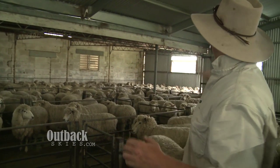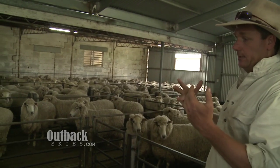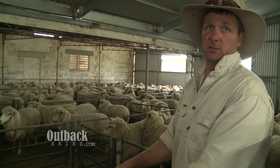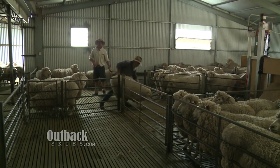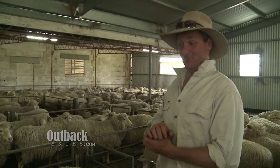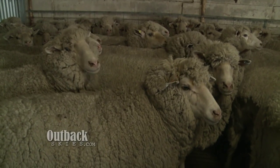This is where the sheep come up through the back of the shed, flow through the shed, and this is called a catching pen. This is where the shearer catches the sheep to take them out to shear. The sheep we're shearing at the moment are cross-bred between a Merino and a Bordelester. You have to be in love with your sheep to work with them — they're not the brightest animals.